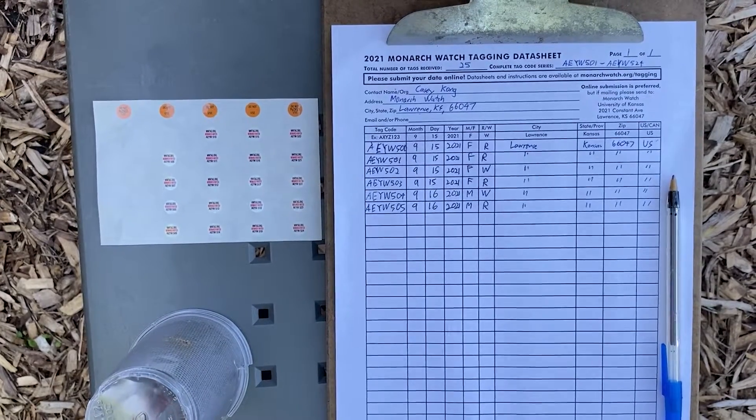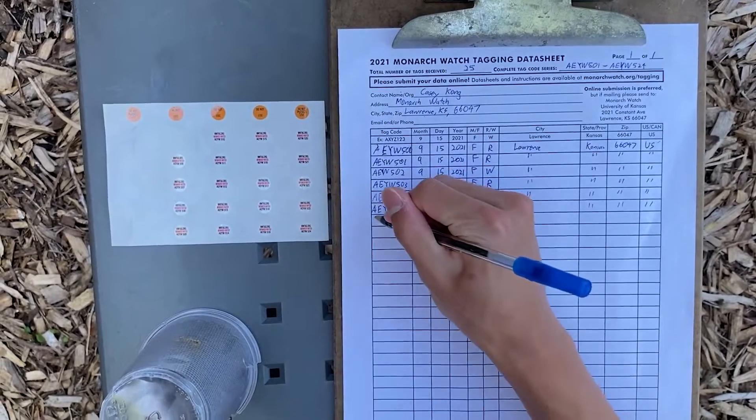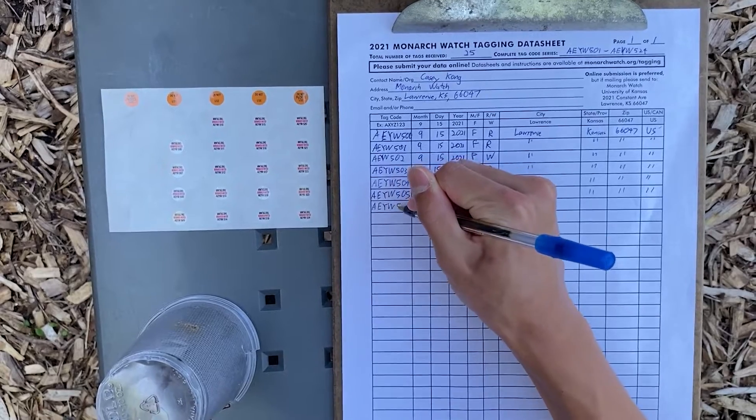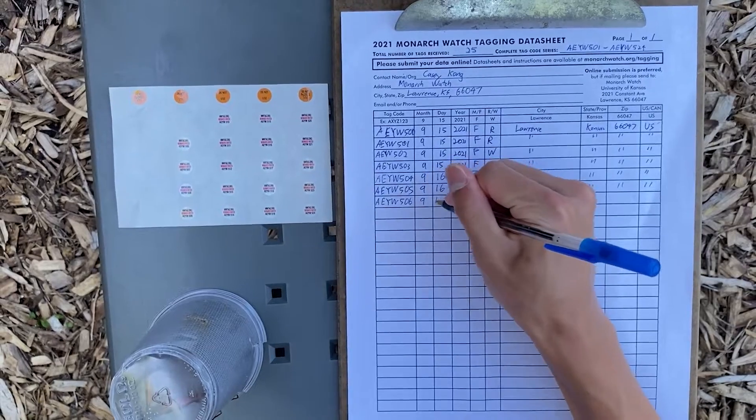When you're ready to start tagging Monarchs, first write down your next tag. My tag is going to be A-E-Y-W-5-0-6. Don't forget to write the month, day, and year as well.